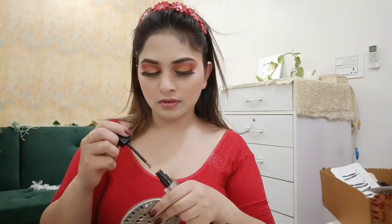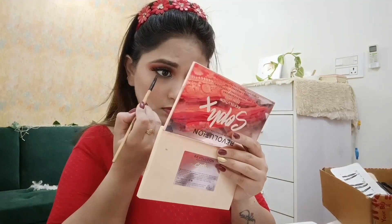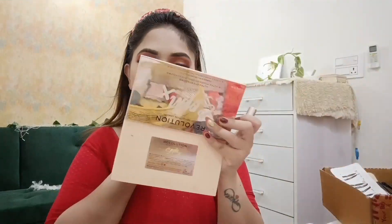After that, I applied eyeshadow in the inner corners and along the lower lash line using a smudging brush. Then I applied a setting spray to make the makeup long lasting.